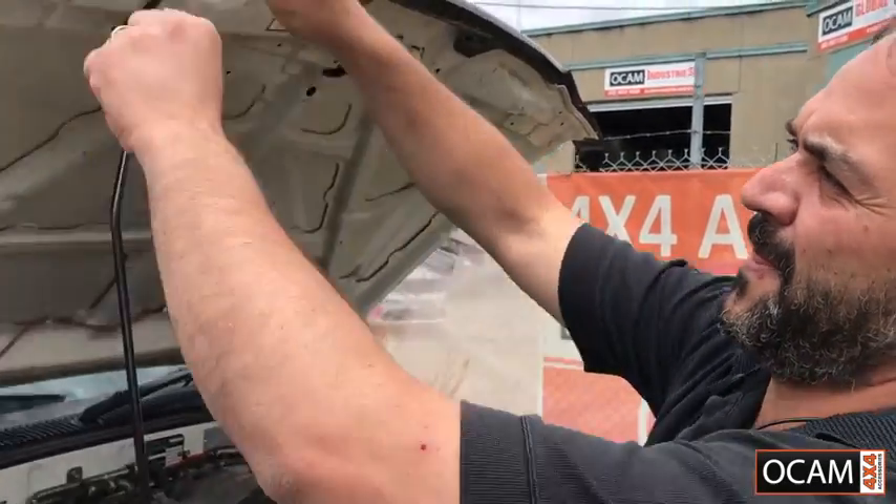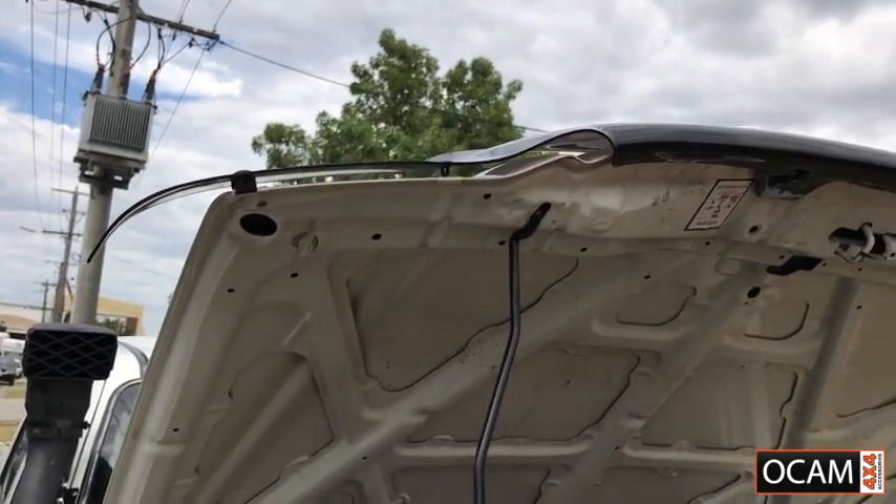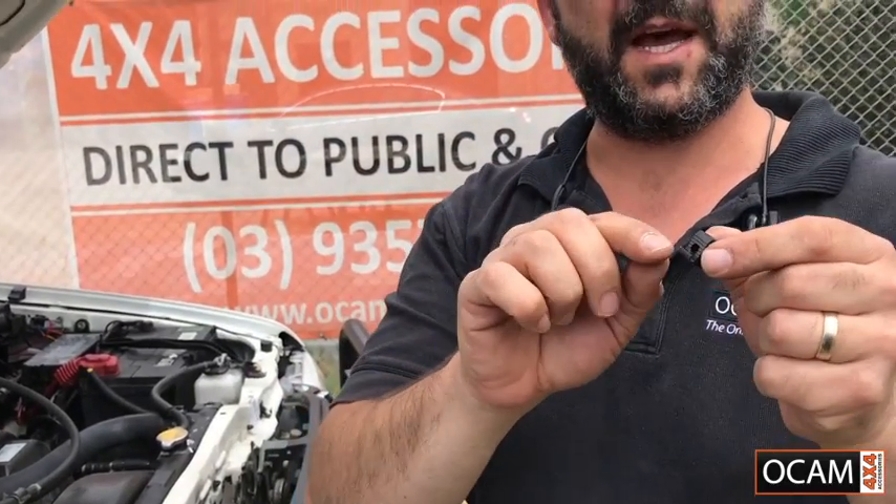Once we have done that, we put the pin through the slot. Then we get the clip — you have a little lip there that goes onto your bonnet.